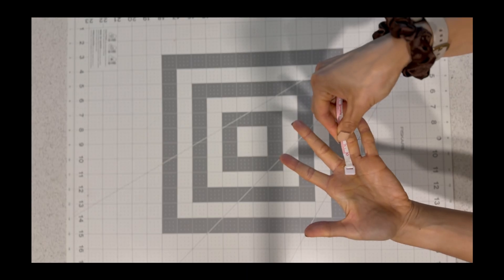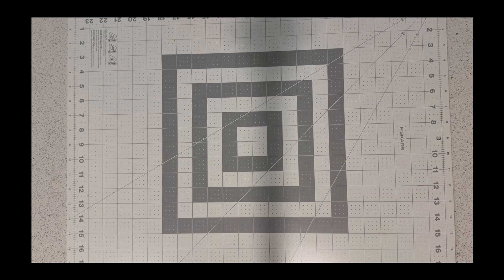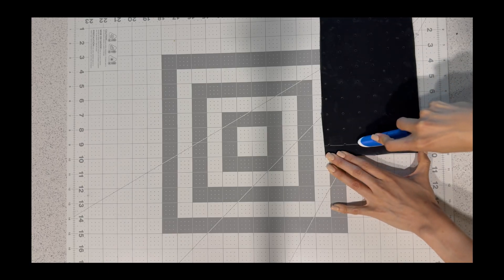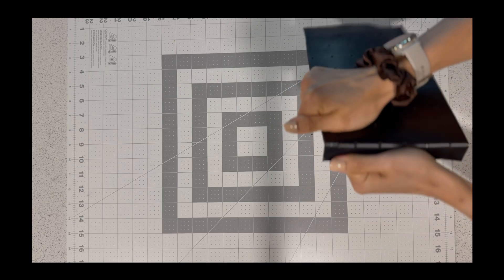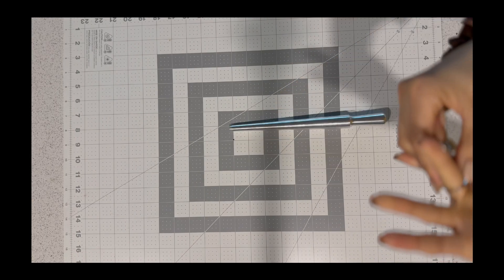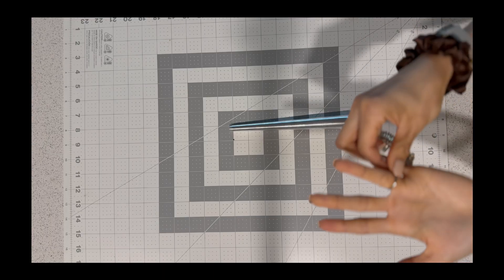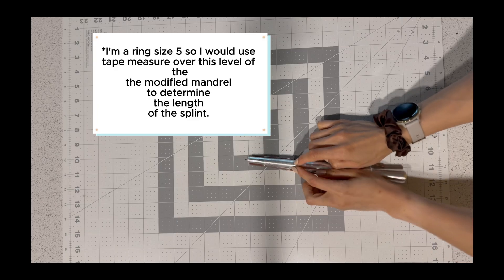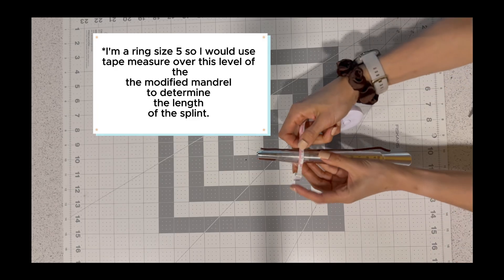Step 3: measure the width of the proximal phalanx where the ring will sit. For most adults, that's 1.5 to 2 centimeters. Use a ring sizer to determine the circumference at the target level. I'm a ring size 5, so I would use a tape measure over the modified mandrel to determine the length of the splint.